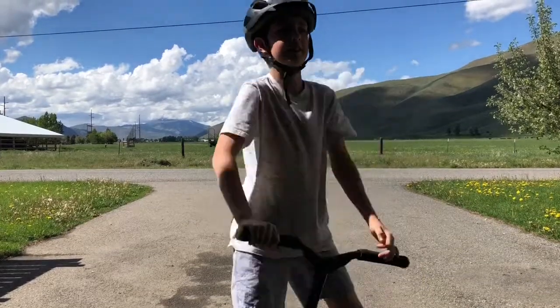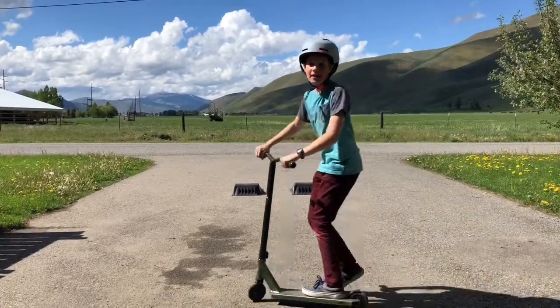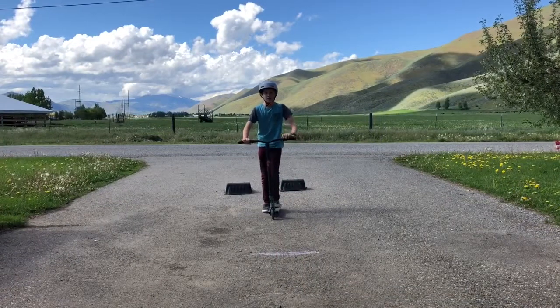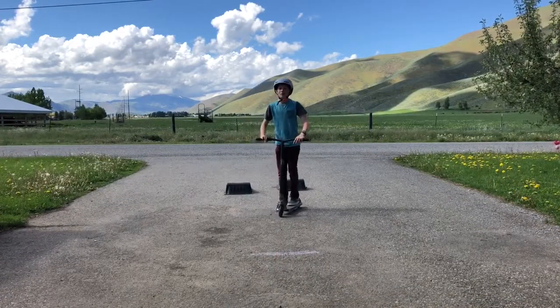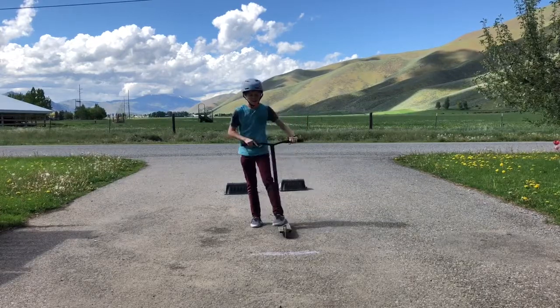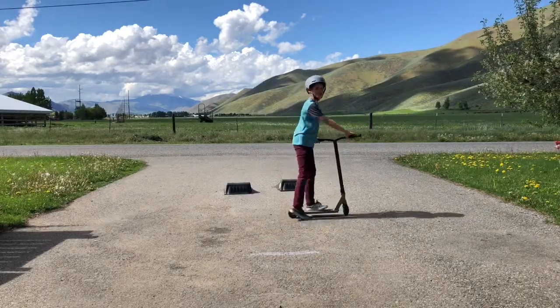That's how you do a no footer, and here it's Gage's turn. So my next trick will be a fakie. My trick will be a 360 — pretty much what you do is a 180 but then you do it twice. So I'll demonstrate it.